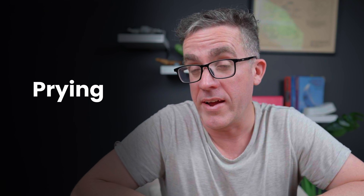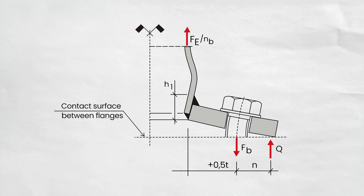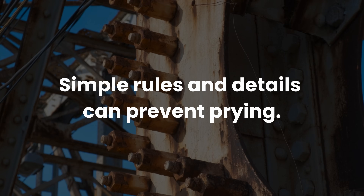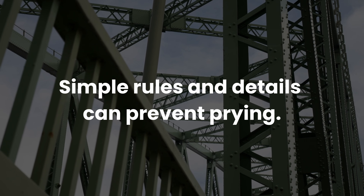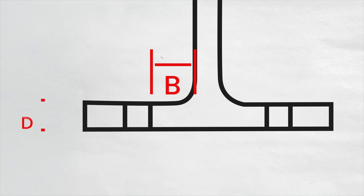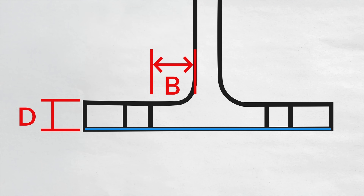The action is called prying. So what is prying? It's effectively when you get an amplification of force when you're trying to lift up the base plate. You get a smaller lever arm, and therefore you get a higher load than expected. There are some simple rules of thumb to make sure this doesn't happen, or some good detailing techniques to make sure the connection doesn't pry. There are also certain ratios you want to maintain — your B and D widths — to make sure that prying action doesn't occur.